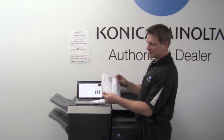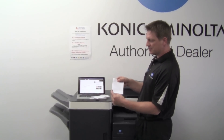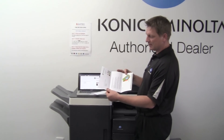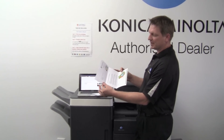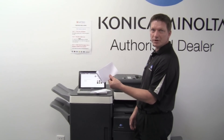You get this kind of fold, and you can see that this is called tri-fold inside. So when you do a letter and you want to put it into an envelope, it actually folds it inside, so you can't put that into a window-faced envelope.